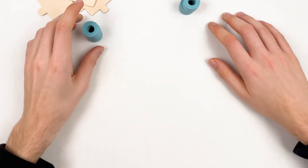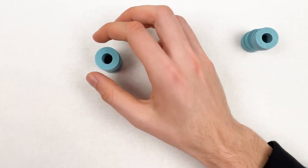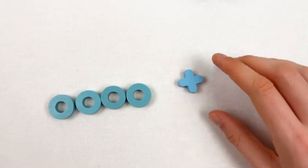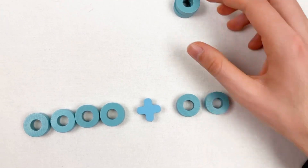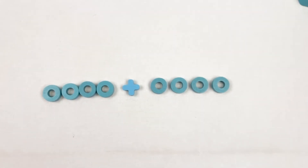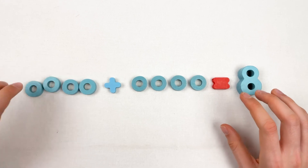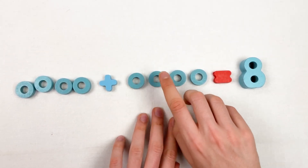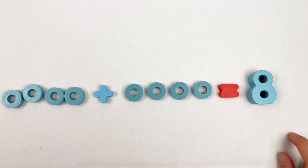We add together four plus four wheels. Let's count the first part: one, two, three, four. Then we have our plus sign, and we add four more: one, two, three, and four. What we're going to have is number eight — one, two, three, four, added together with one, two, three, four gives us eight wheels. Great, well done!